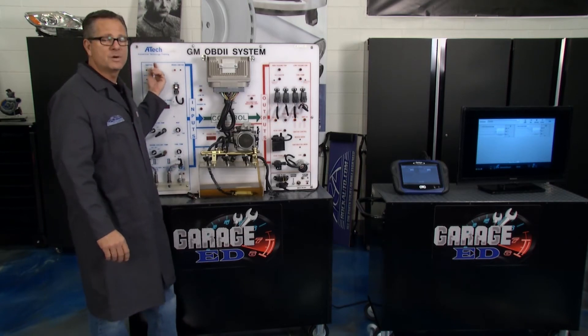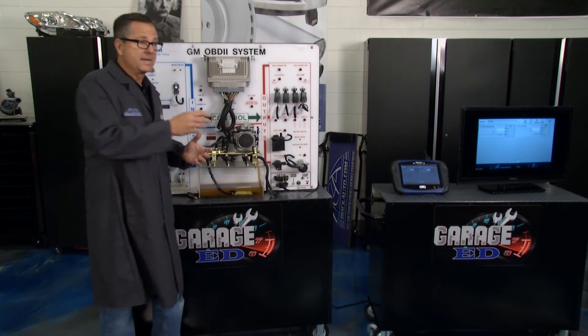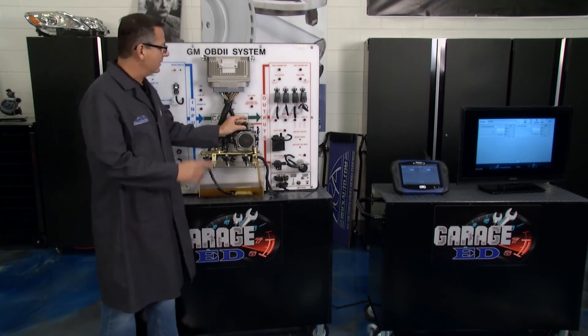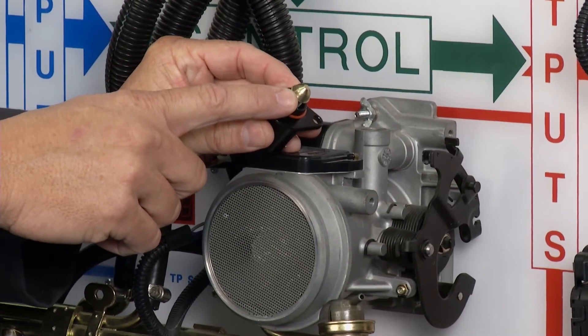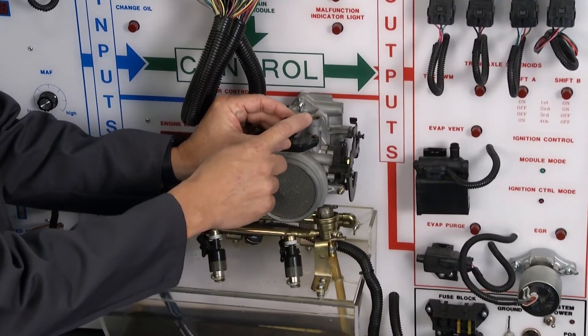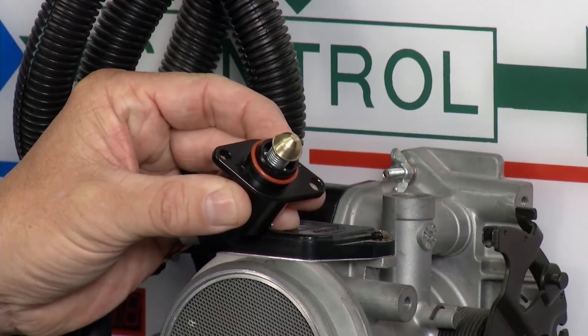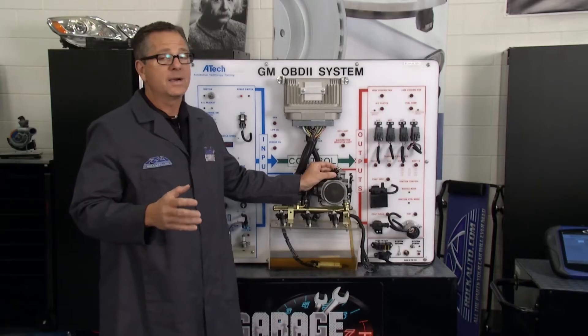A couple of problems you can have with an idle air control motor: it may be hunting for an idle, idling high, or idling low. That little pintle is very important to keep clean — once carbon builds up on it, it closes that passage and the computer doesn't know that, so you're getting a false reading.